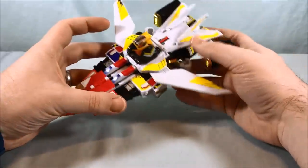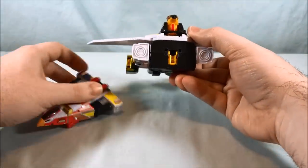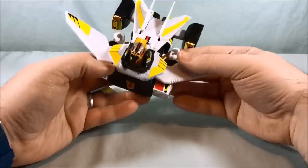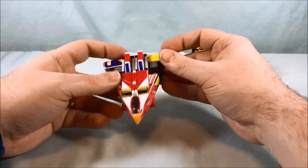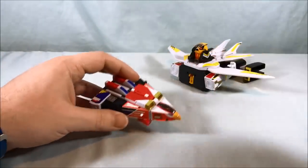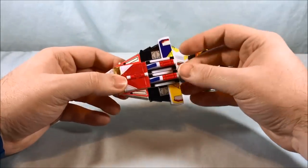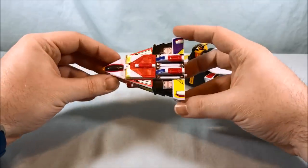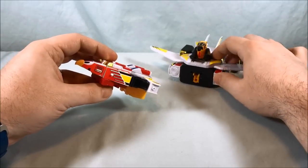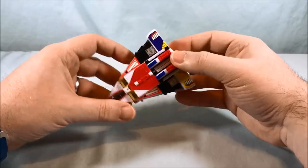You can unpeg the two pieces — there are two pegs and two peg holes — and it separates into Jet Icarus and Jet Garuda. I have to say this was definitely a disappointment. I certainly didn't expect it to separate into five individual pieces or combine into a giant robot mode — that would have been amazing — but I never expected it.